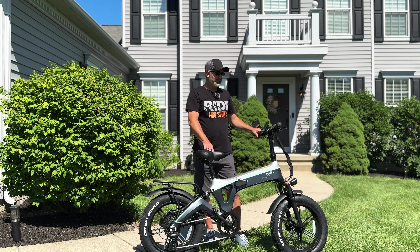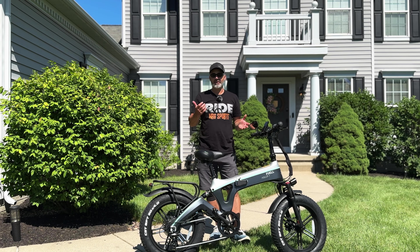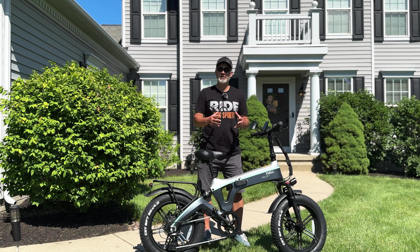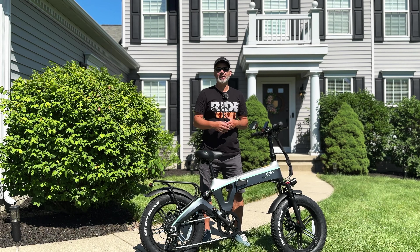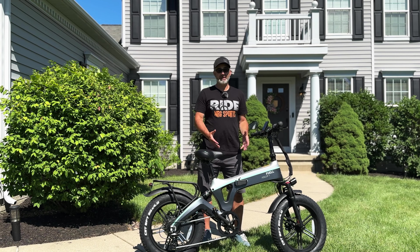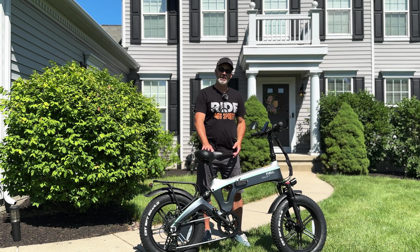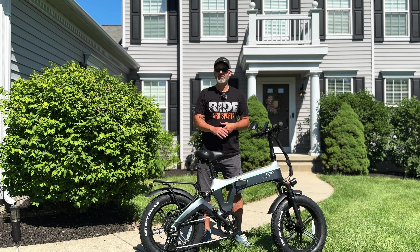It is an eight-speed as well — some people want to know that. A lot of e-bikes you just throttle or pedal with assist, but if you want to use it as a regular bike, it is an eight-speed. These are big tires — 20-inch tires that are four inches wide with lots of grip — so whether you're on road or off-road you can take this e-bike. It really is a well-rounded all-around good e-bike that you can stick in the back of an SUV or even a sedan because it folds down so small. The seat is also adjustable really high or really low, so it's easy to get on and off.